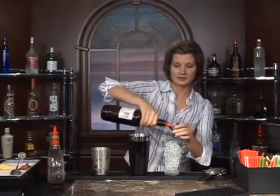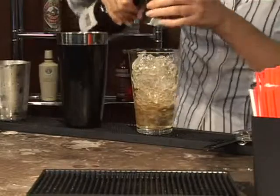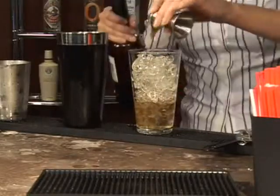You're going to add in one and a quarter ounces of blended Canadian whiskey — one and a quarter. I'm using a jigger to measure this; this side is one ounce, the other side is a half ounce. You can find this at a bar supply store or a liquor store. It makes it a lot easier to measure your drinks.